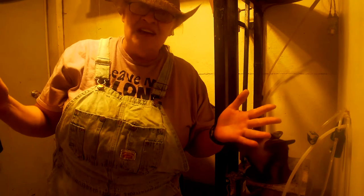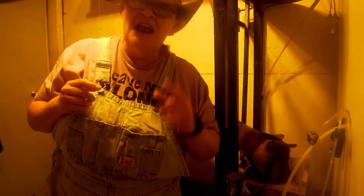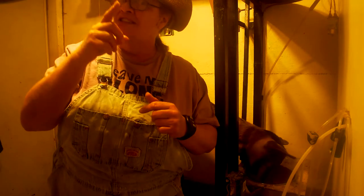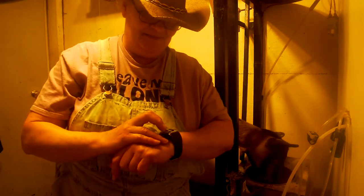I am so glad you joined me in my milking parlor. And remember, pray to your savior, Jesus Christ. God bless every one of you. I'll see you next week. God bless you.